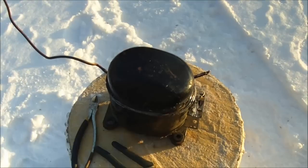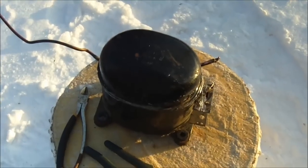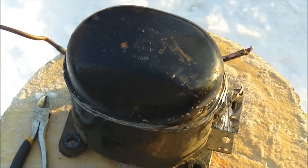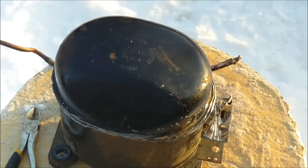Hey everyone, I just want to show you this refrigerator compressor — you can also call these a fridge motor. This one was actually out of a dehumidifier, and the dehumidifier had no gas in it, so just to let you know, I don't just cut off lines and let the gas go into the air.